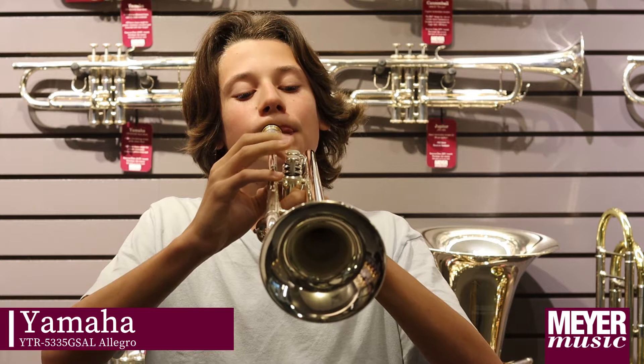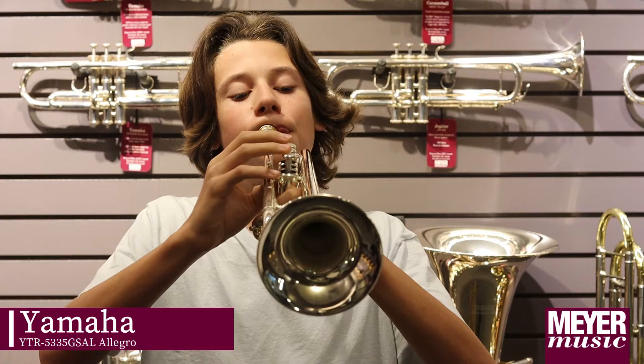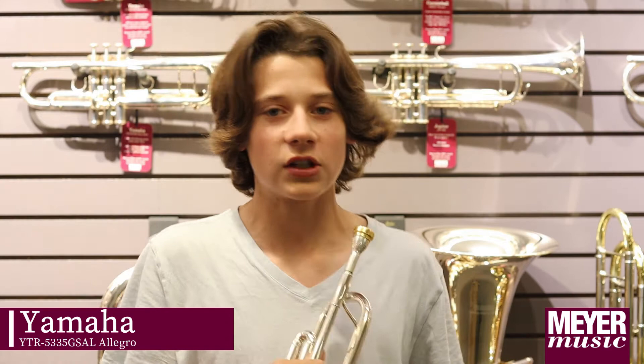This is the Yamaha Allegro. One thing I like about this is the valve action is a lot smoother and definitely noticeable from the student model.